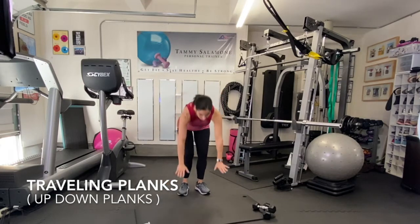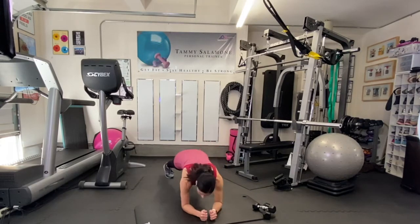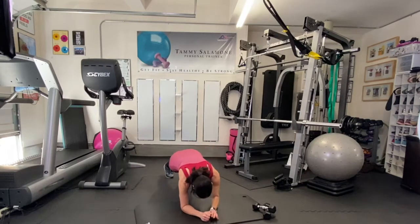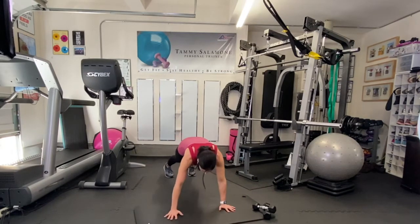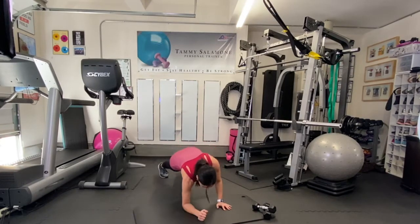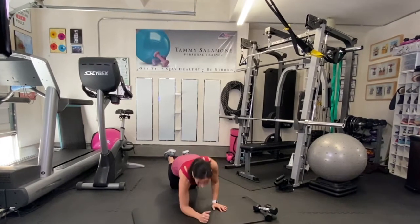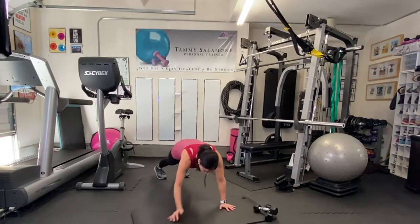Get down into plank position. You're going to come down, down on your elbows, then up, up on your hands — alternating the side you come up and down. If this is too difficult, just do this on your knees. It's just 40 seconds, and if you can, keep it going on your toes. Listen for the timer.